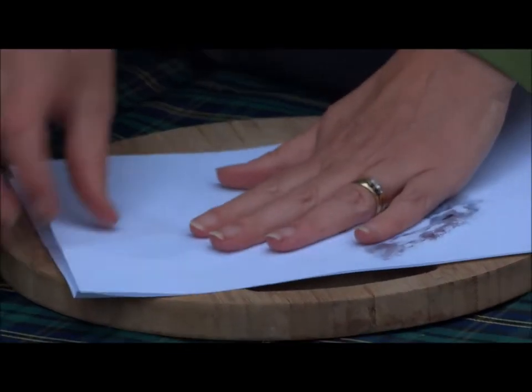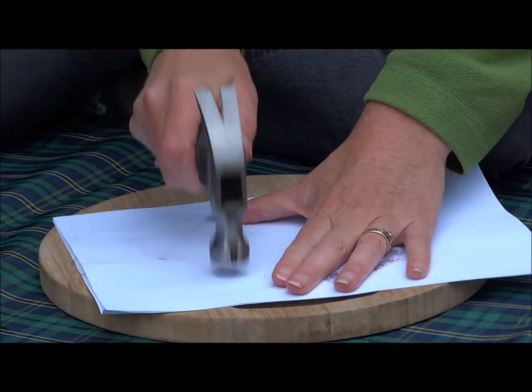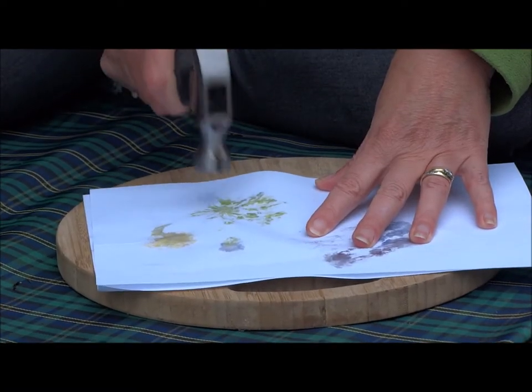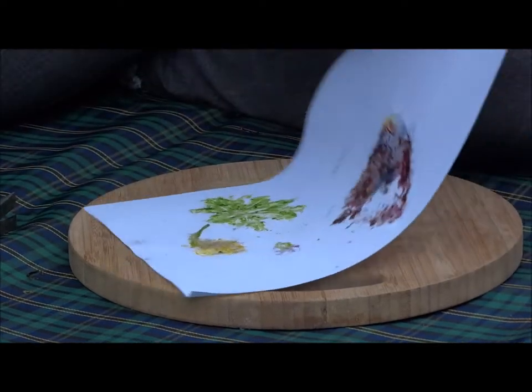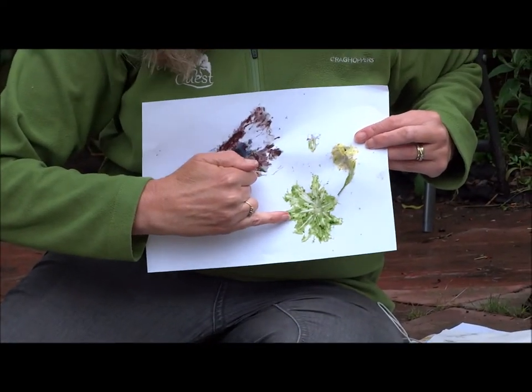Put the paper on top, press it down, and holding it still I'm going to peel it off, take off the petals — and that leaf's brilliant, look at that. Beautiful.